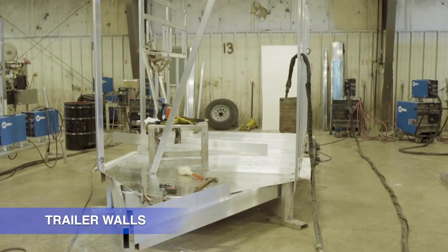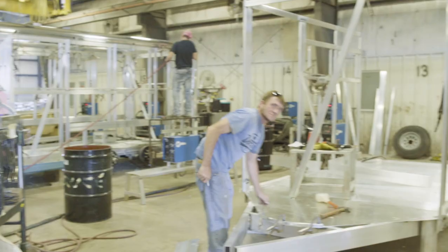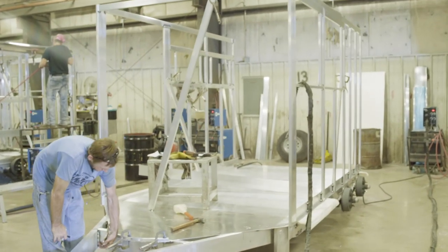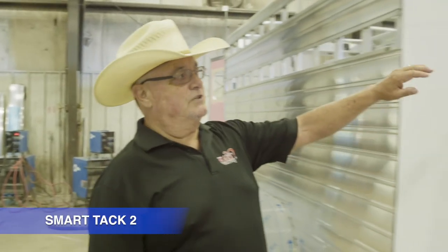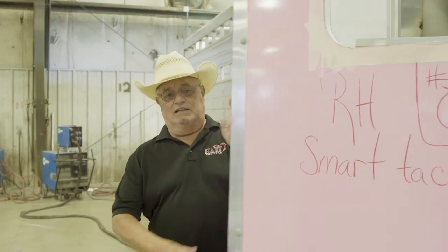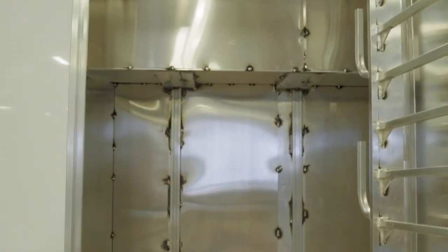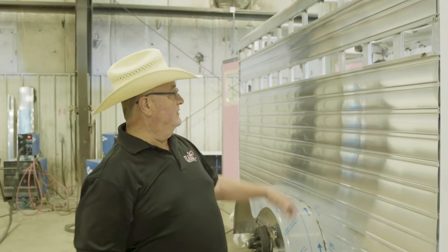This trailer, the walls are just now going up. These are two small bumper pulls, but it shows you the diversity — we go from a living quarter floor to a bumper pull. This is one of our new SmartTak 2s. This is an option and I'm going to show you a completed option a little later. You can see the welds and all the detail that goes into manufacturing that. It gives you great access to all your tack right here from the side of your trailer. You can tie your horse here, all your tack here.